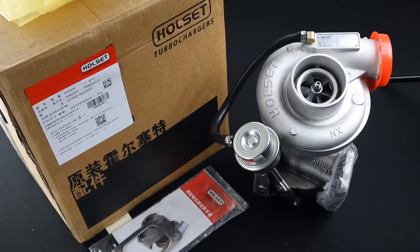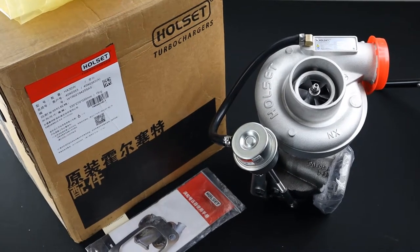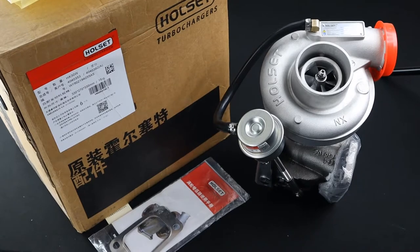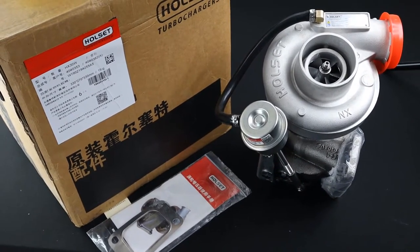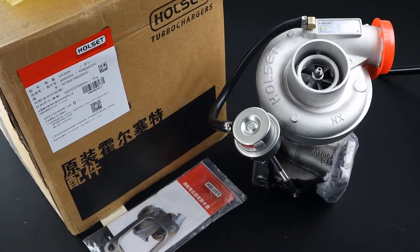In this video I'll be walking through some things pointed out in the Holset counterfeit prevention guide as ways of helping you to identify a true Holset turbo, and also to hopefully dispel the myth that Holset turbos are not made in China — because they are.